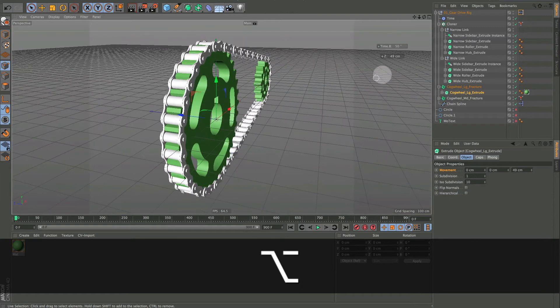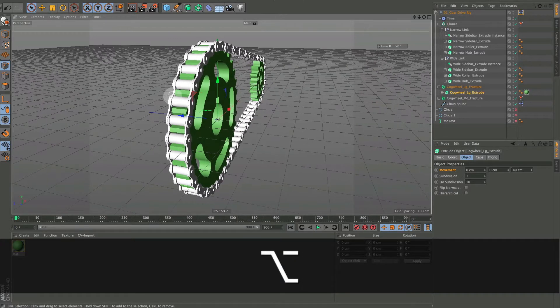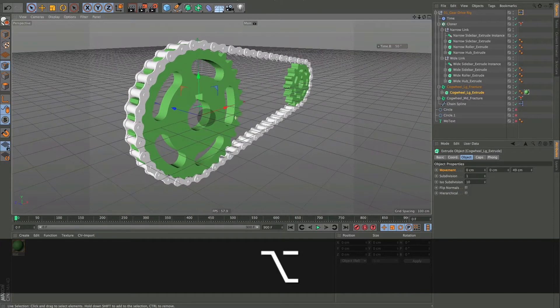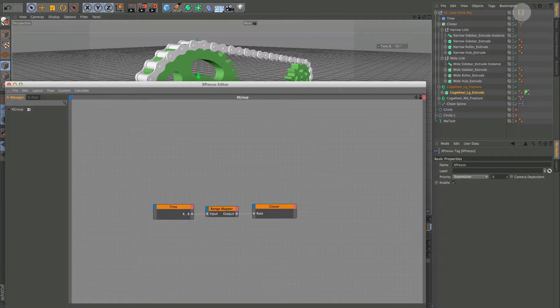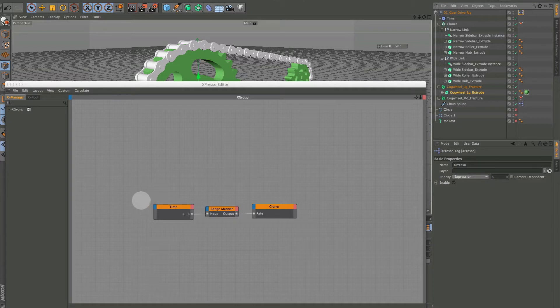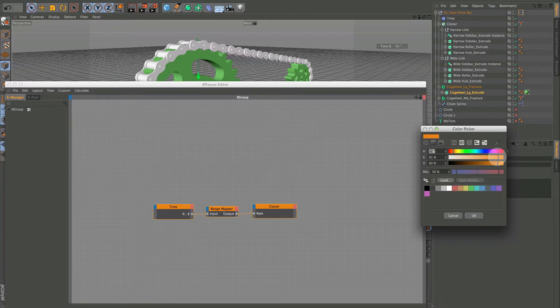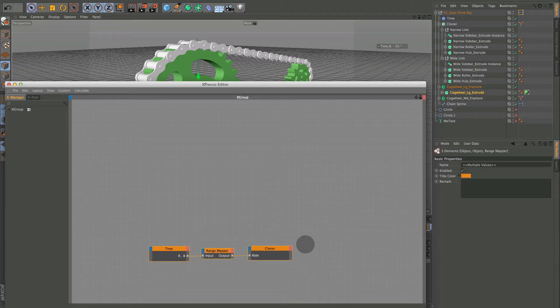Let's build our width control so we have one control that controls the width of the chain and the sprockets. Let's go into our XPresso. I colored these — you just select them all and change the color — the reason I did this is now we know that orange is the time control in the XPresso, because we're going to get a bit more XPresso in here.